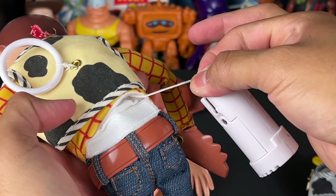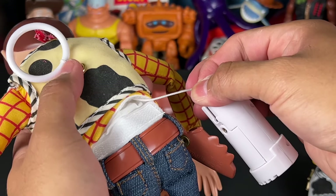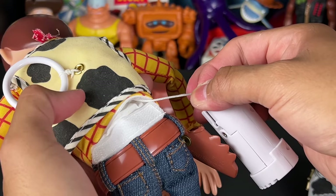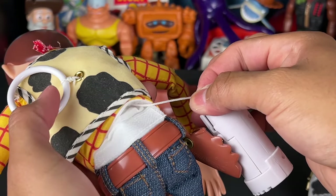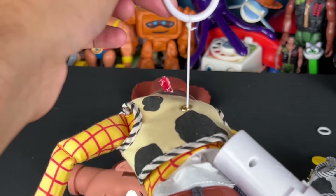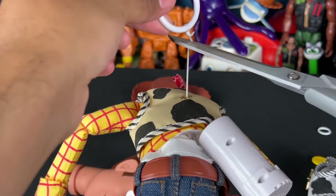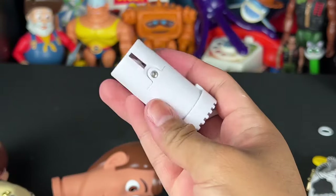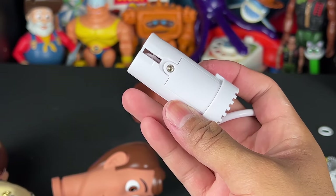If you want to save the voice box, you pull out the string like this, hold it in place, don't let go. You cut it up here right at the pull string where the knot is, and then you're able to pull the string out and re-tie the string onto the ring to save the voice box. But in my case, I'm not saving it because I don't care about the Forky voice phrases. So I don't need this Forky voice box. It was made for soup, maybe chili, and then the trash.